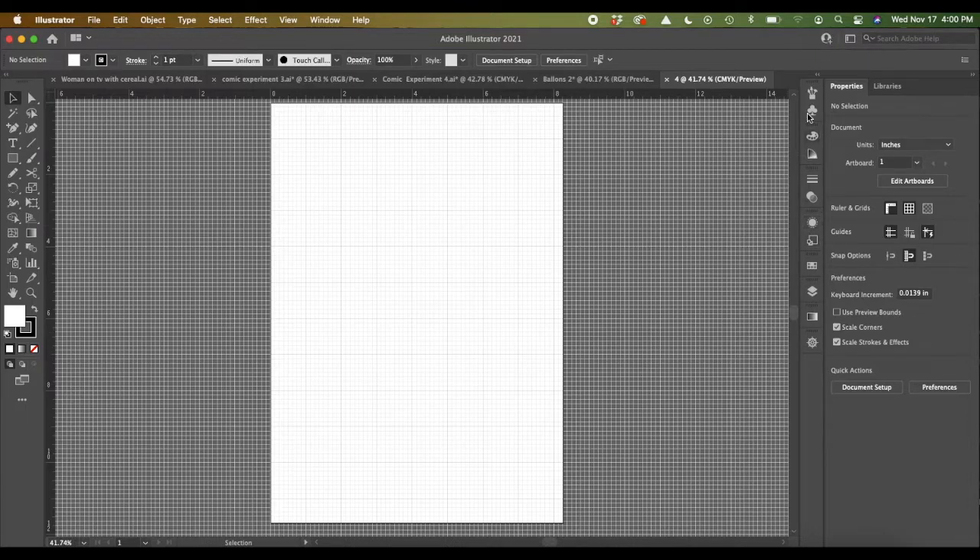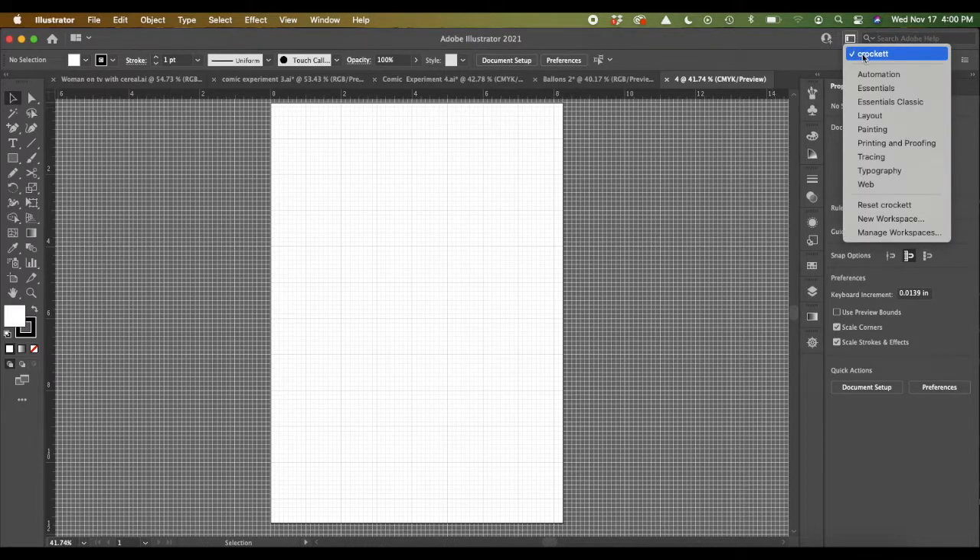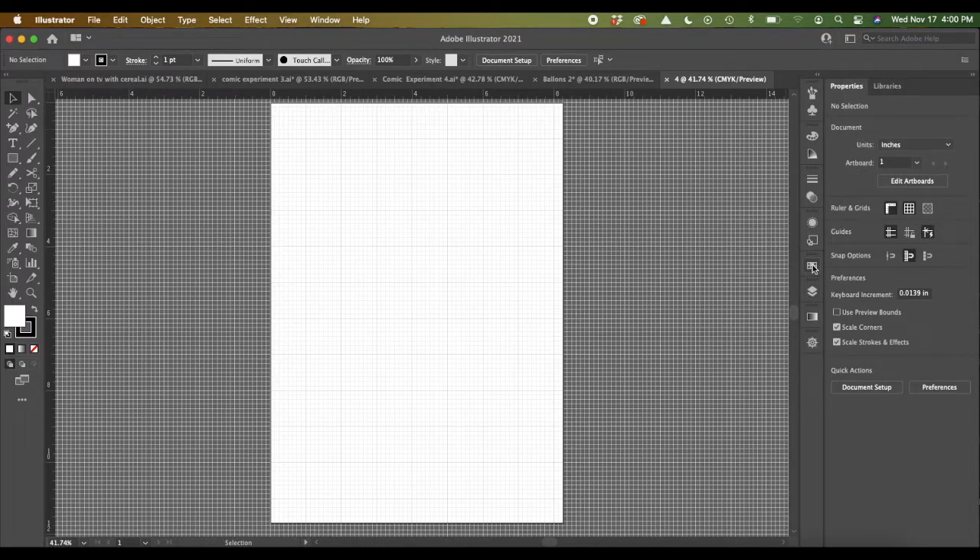One thing I've finally started doing for myself is to really create my own workspace. Under these workspaces, once you find something you really like, you can create a new workspace and name it. I'd highly recommend doing that because you end up having stuff you like. I like to have my swatches and brushes over here, and as you work, you develop different ways of doing it. It's kind of nice.